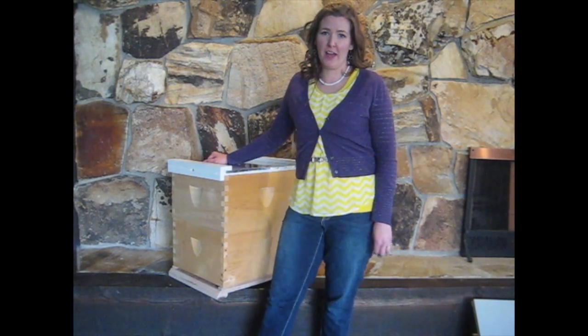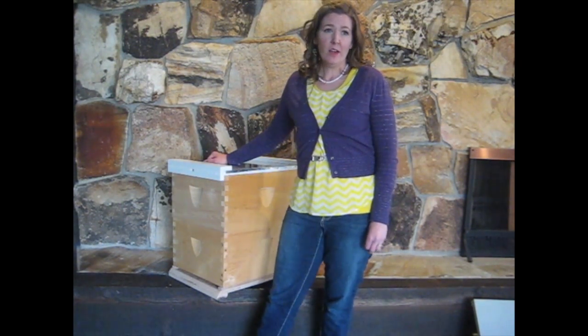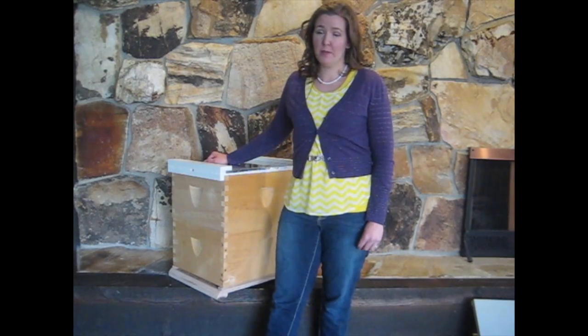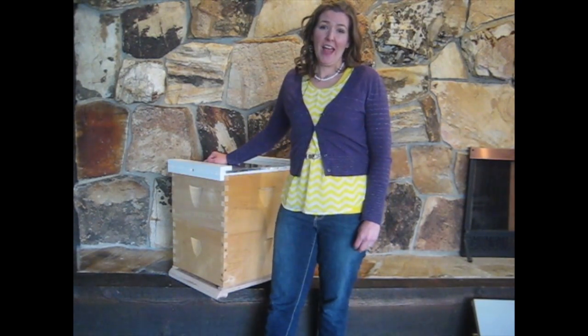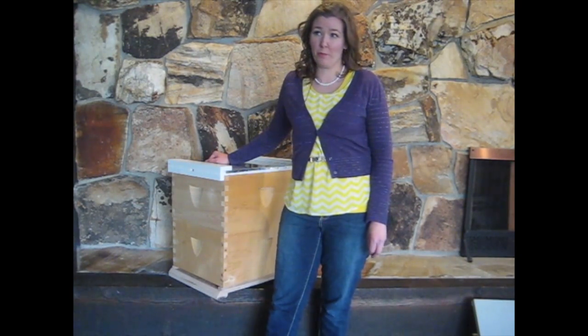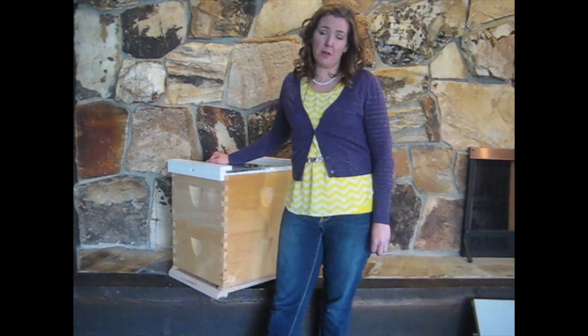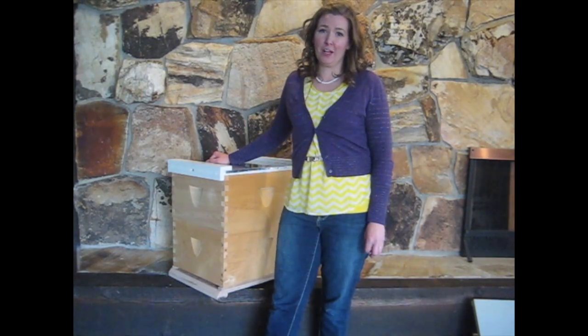Hi, my name is Alicia Moulton with The Honey Company. Today I'd like to talk to you about beehives. We sell a lot of beehives to beginning beekeepers in the spring and I'd like to use this video to answer the most common questions that we receive. I'll also go through the hive component by component and talk about each one.